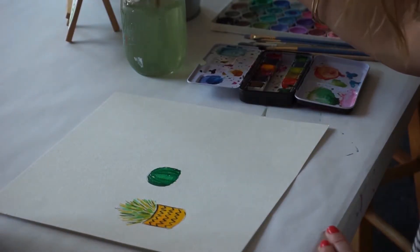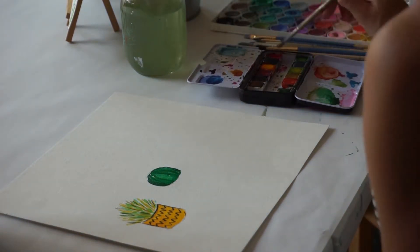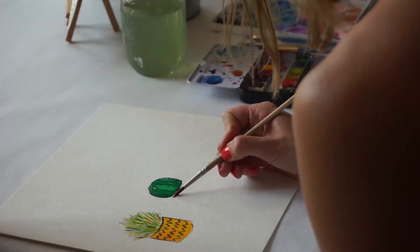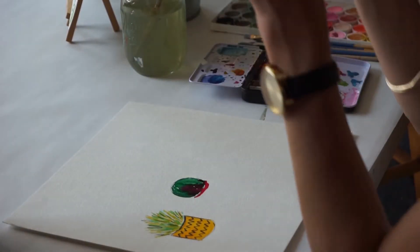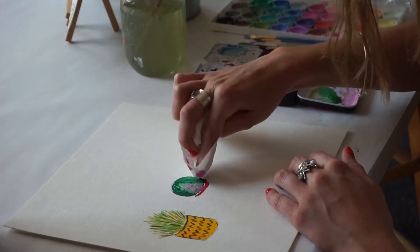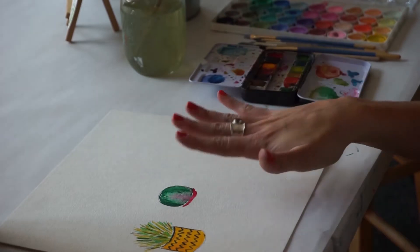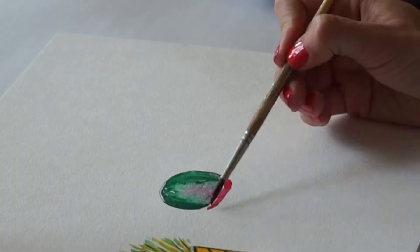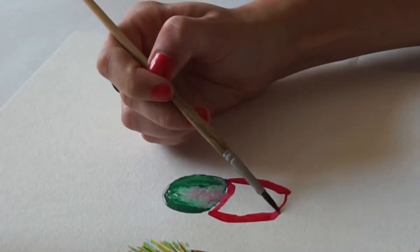I'm going to rinse off my paintbrush and find a fun color for the planter. I'm going to use hot pink and go right underneath my little cactus. This is what happens when your paintbrush is super wet — I'm going to take a paper towel and dab it right on top of that hot pink that's bled into my green. Then I'm going to let that little mistake dry and continue with my planter. I'm doing two little angled lines that go out from left to right and then come in towards the bottom.